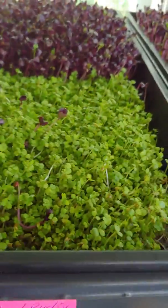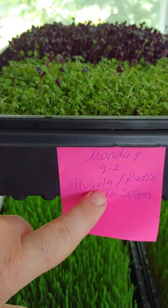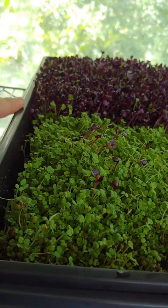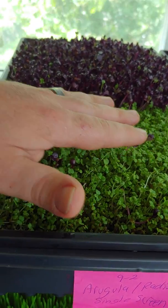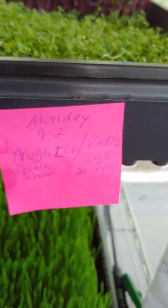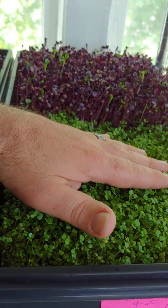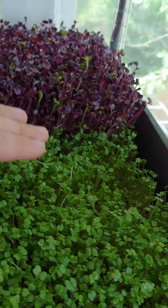Over here with the arugula and radish, I have a single layer of screen. I just threw the seeds on the screen, but the arugula's smaller seeds were falling through, which was frustrating. So over here I tried doubling up the screen — not on the radish side since radish seeds don't fit through. But I got a spot that didn't grow well, and when you pull up the tray you can see the roots had a hard time getting through the double screen, so I'm not going to do the double screen anymore.